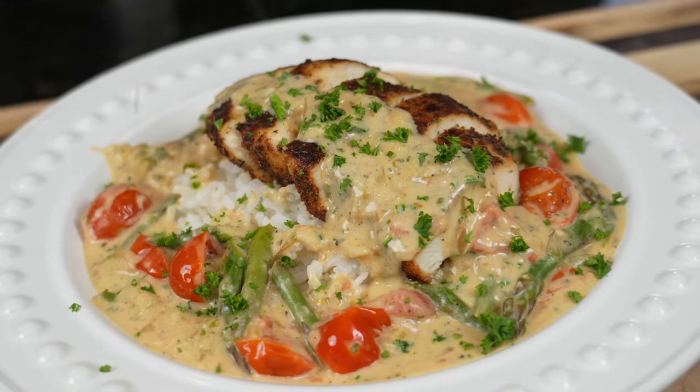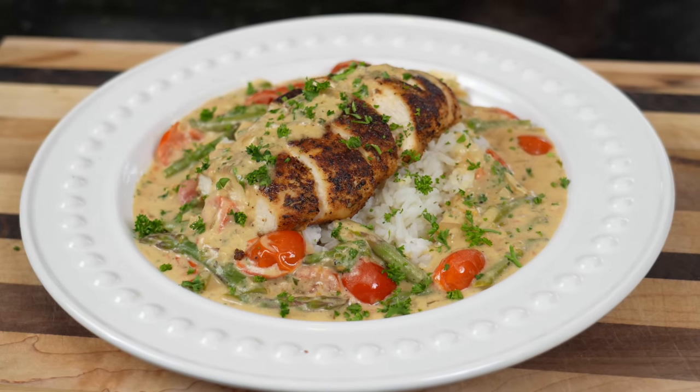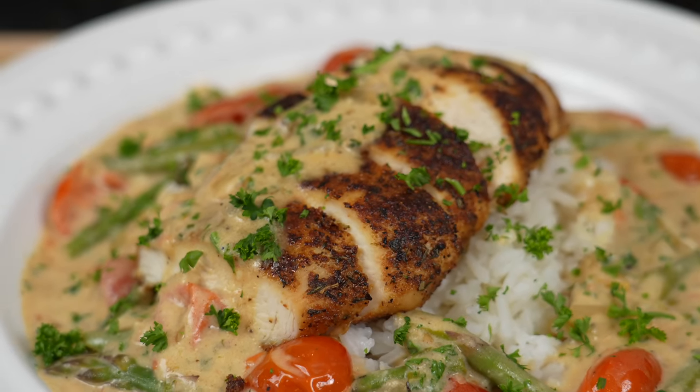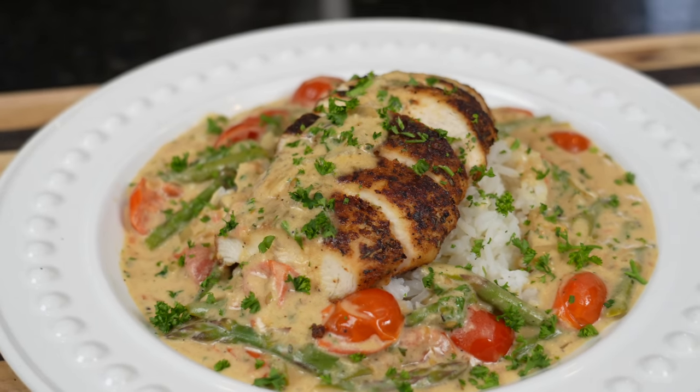What's up guys, welcome back. I've been getting a lot of requests about doing some more healthy meal prep options, so today I've got you covered. I'll be showing you how to make one of my absolute favorite go-to meal prep recipes. This is my version of Boursin Garlic and Herb Chicken. We're plating this up with some rice, some asparagus, some cherry tomatoes. Comes together super quick and easy. It's perfect for a quick weeknight dinner or for your meal prep option.